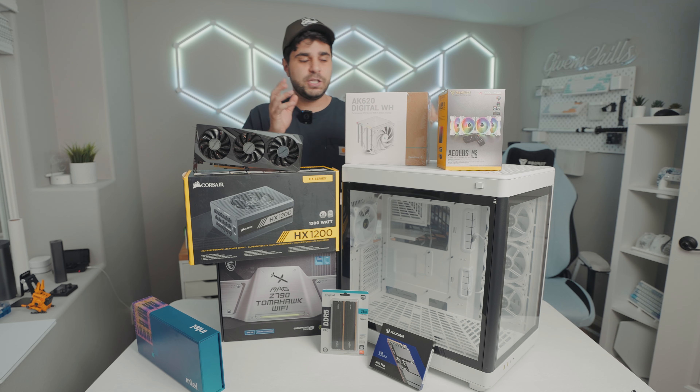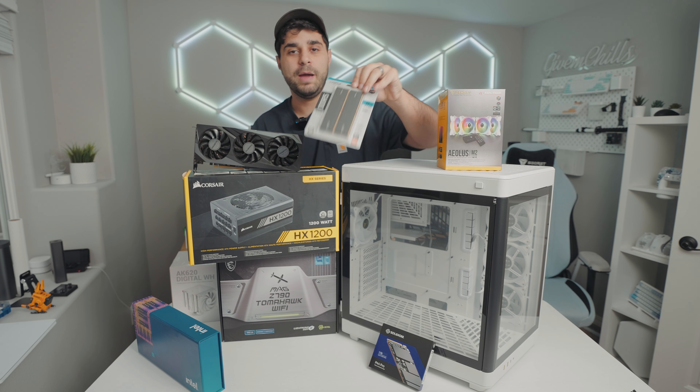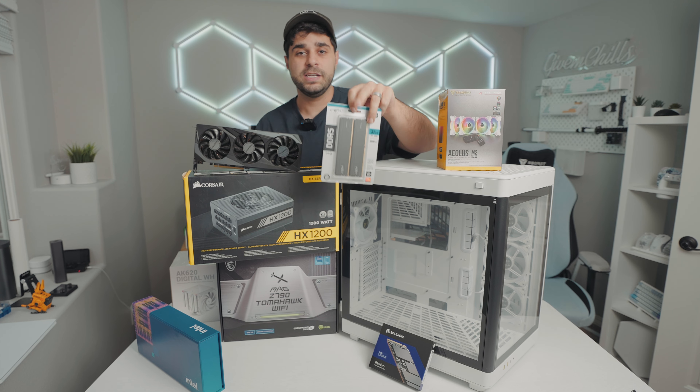To cool this beast of a CPU we're going to be using a brand new CPU cooler from Deepcool — the AK620 Digital WH, where WH stands for white. This is a large air cooler that has an LCD at the top showing you the CPU temperature, which is a cool addition. Massive thank you to Deepcool for sending this out.